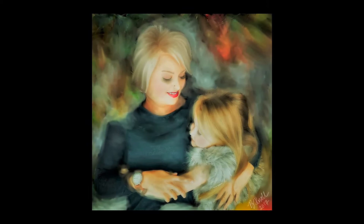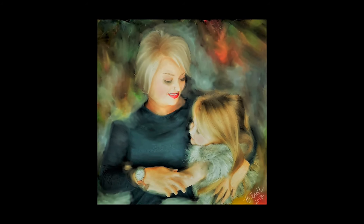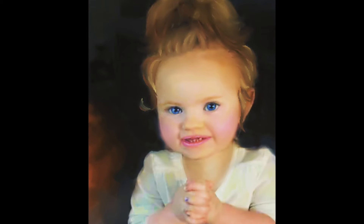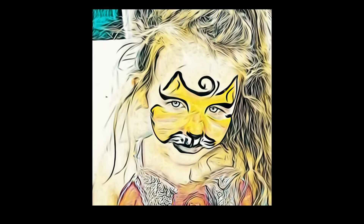Good morning YouTubers. I am in the process of improving my digital art skills, so what I decided to do was to focus on doing one digital painting a day for 30 days. This is my digital journal of that. I opened this video with some of my past digital artwork.